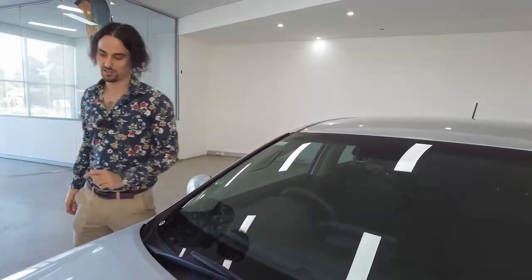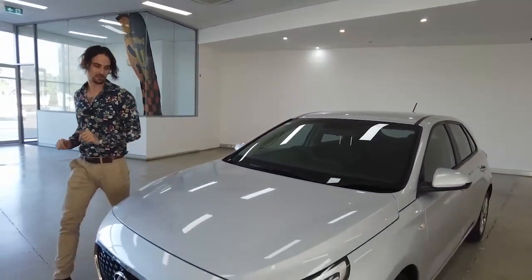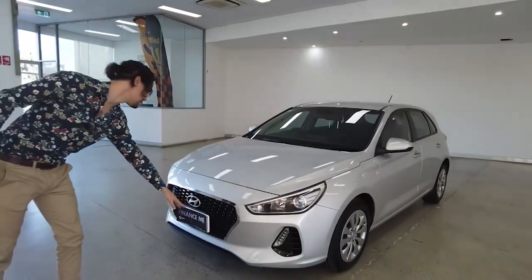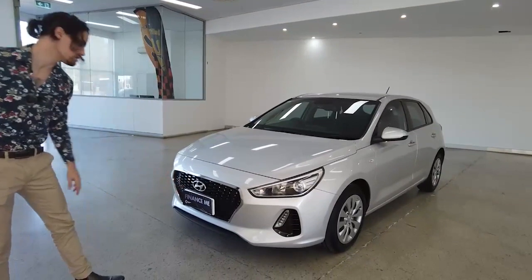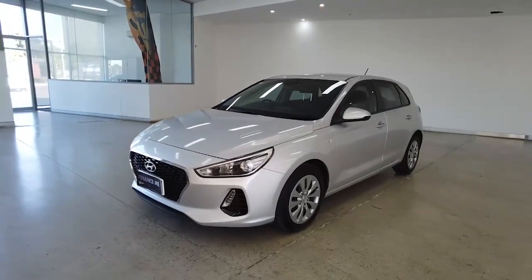That dash cam is going to make your insurance claims — fingers crossed you never have to — super easy. Wonderful presentation along the front: chrome finish, the Hyundai badge. We'll talk about finance a little bit later. Your headlights are looking glistening. Time now to take you down the left-hand side of the vehicle.